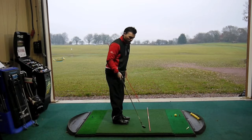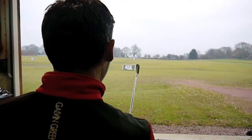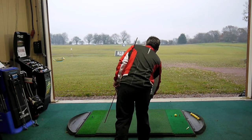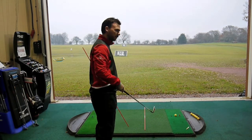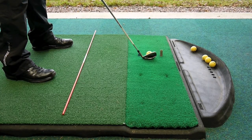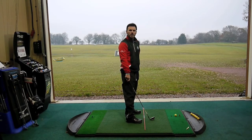So we can step off the mat, look straight down the target line, ensure that our tour stick is parallel left to the target line, and set ourselves up safe in the knowledge that we're aimed and aligned correctly to our chosen target.